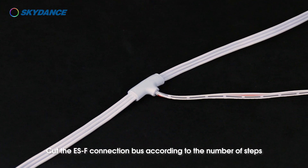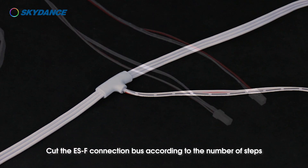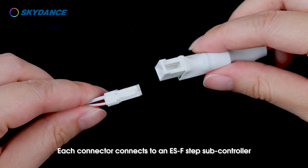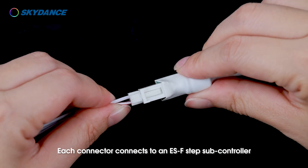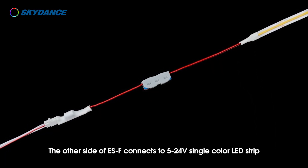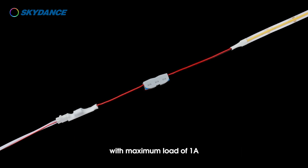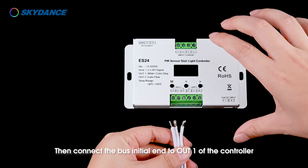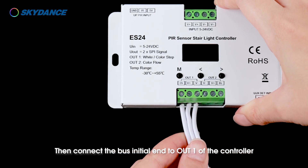Cut the ESF connection bus according to the number of steps — one step corresponds to one connector. Each connector connects to an ESF step subcontroller; the other side of the ESF connects to a 5 to 24 volt single color LED strip with a maximum load of 1 amp. Distinguish the bus initial end and tail end by the directional arrows, then connect the bus initial end to OUT1 of the controller.